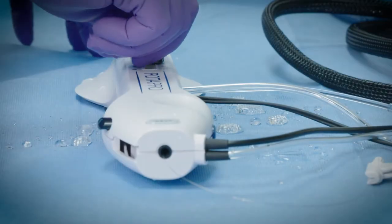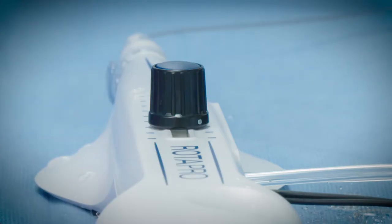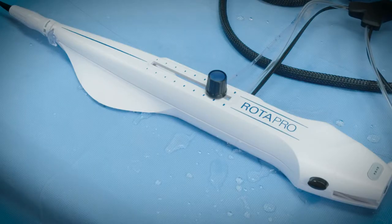Prior to inserting the burr catheter into the guide, move the advancer knob forward by approximately two to three centimeters and lock it in that position.